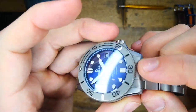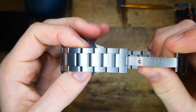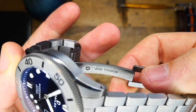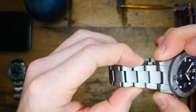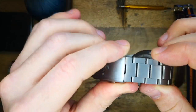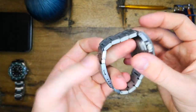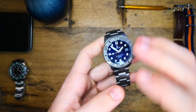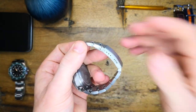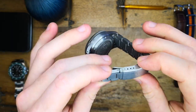Moving on to the bracelet, we have solid end links, solid links, and it's all brushed. It is of course also made in titanium, as advertised on the underside of the clasp. The bracelet starts at 20 millimeters and tapers down to 18 millimeters at the clasp, and features this weird dual screw link system. It's incredibly secure and I don't think it would ever come undone, but it does require three hands, two screwdrivers, and is a bit of a nightmare to resize. Delios has confirmed they are changing to the single, more traditional style screw link system.